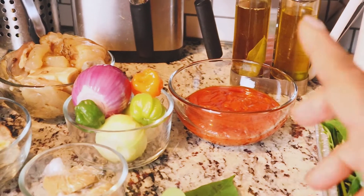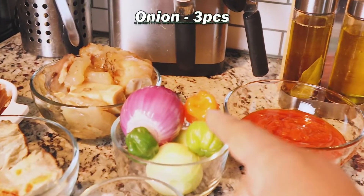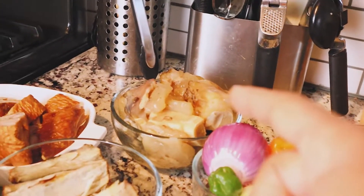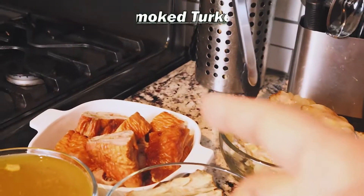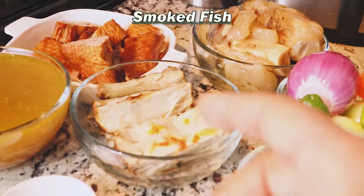If you want, you can use any other oil — it's optional. I have three onions, two small and one large, and three habanero peppers. I have my cow skin and cow meat that I already cooked in my pressure cooker. I have my turkey — smoked turkey over there. And I have my smoked fish here.